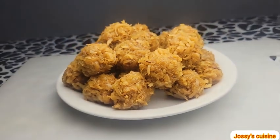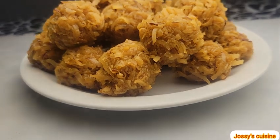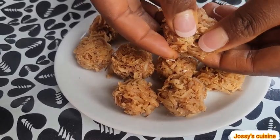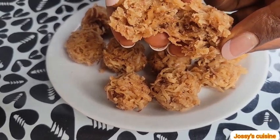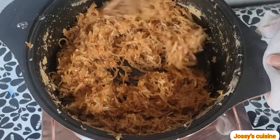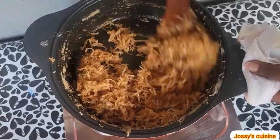It is still very much around but we don't see it as often as we used to in those primary school days. That is why I decided to take you down memory lane with me. I made these yummy coconut candies at home and the children were so so delighted.